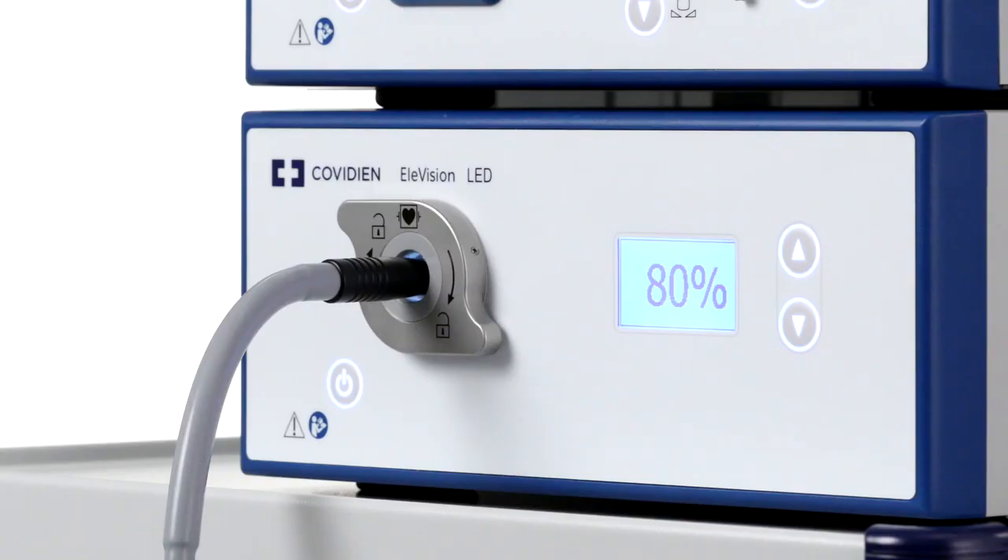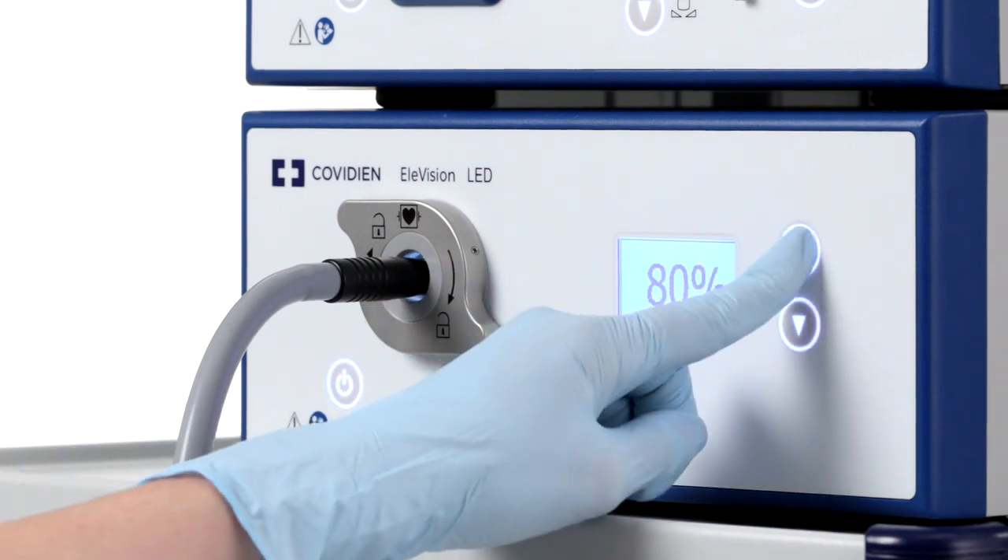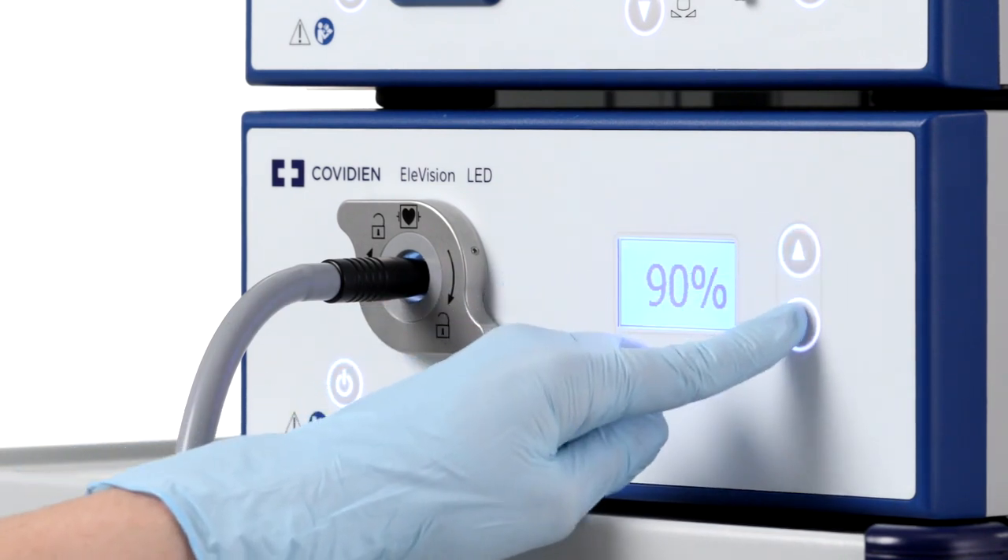The system operates in auto mode. If you want to switch to manual mode, press the up and down buttons to adjust the light intensity.